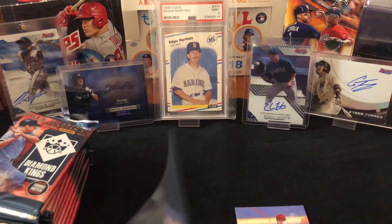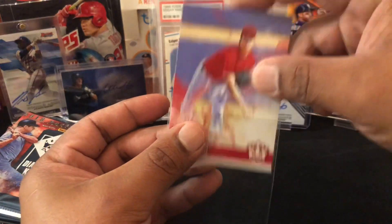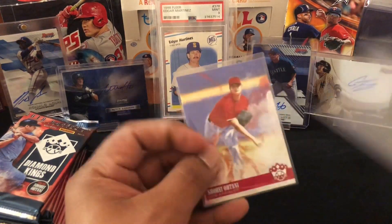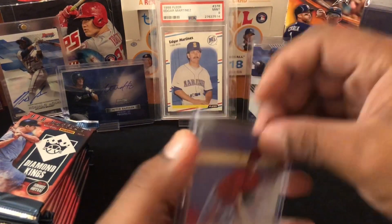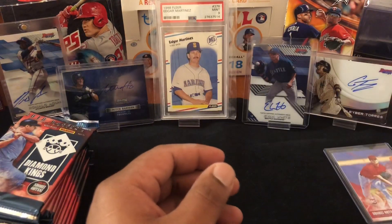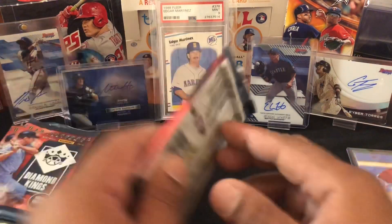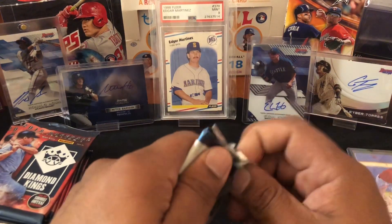I was listening to the game on the radio real quick because I just came back from the LCS, and Mike Leake, our pitcher for the Mariners, just struck out Otani — so take that! I want you to hit — no, don't do well against us man, you could do well against everybody else but not us. I already have like three of these so they're not too rare. When the product first came out they were selling well, now I'm pretty sure they're down to three, four, or five bucks.